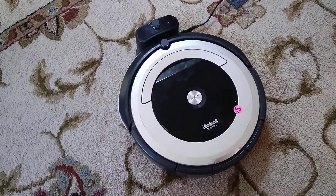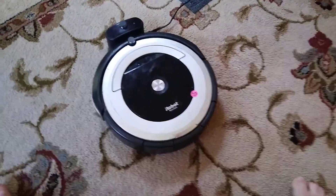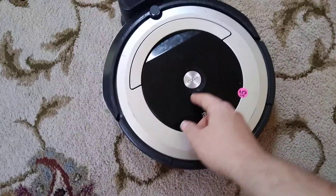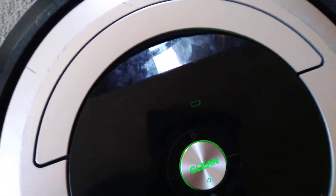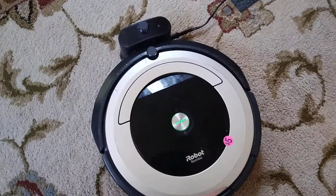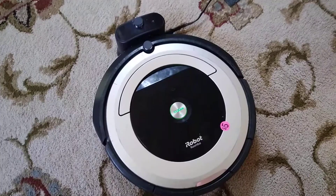All right y'all, I am here with an update on one of the Roombas. This one finally decided to charge — it's the one with the silver ring, as you can see. When I press home, we can see a green battery logo, so I guess that indicates it's charging. I don't have really any knowledge on robot vacuums.